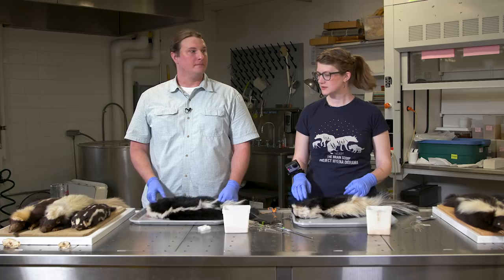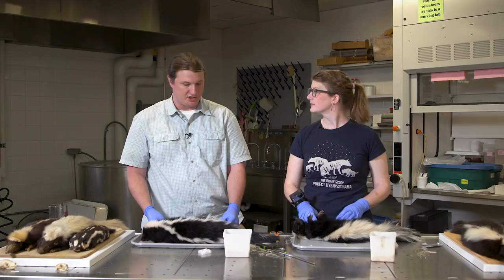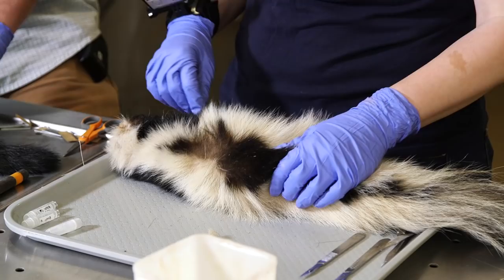Before we get cutting, we should introduce our characters. We have two individuals here. Even though they're called striped skunks, you can see they vary in their stripe patterns — but they're the same species, Mephitis mephitis, which comes from the Greek root meaning stinky or odor-smelling, which is what Mephitis stands for.